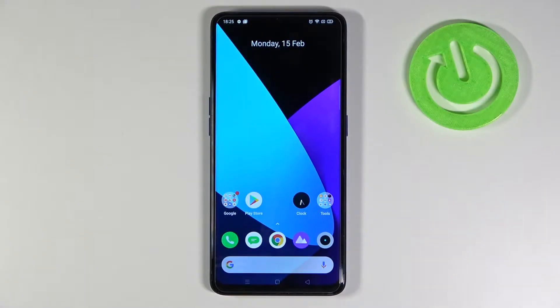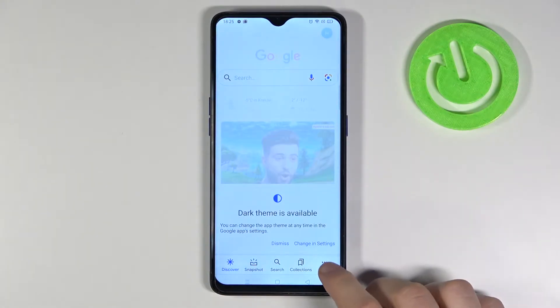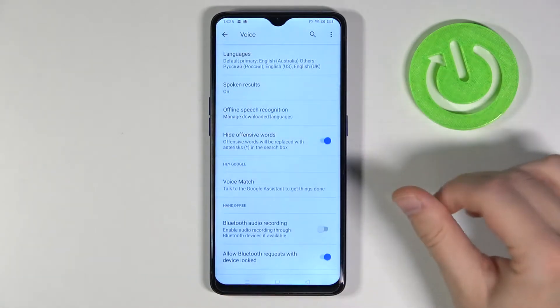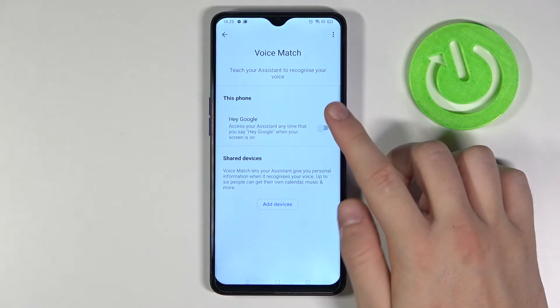Welcome. If you want to activate Hey Google on your Realme X2 Pro, first you have to go to your Google app, then tap on More, tap on Settings, then find Voice. Right now we have to go for Voice Match, and all we have to do is simply tap on the switcher.